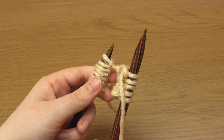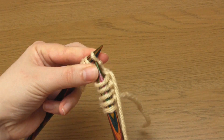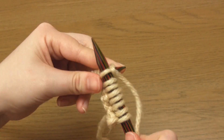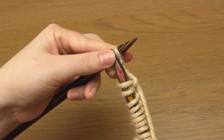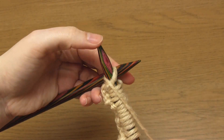And then you just need to repeat knit 3, purl 1 over and over until the end of the row. So that's knit 3, purl 1, knit 3, and the row ends on a purl stitch.